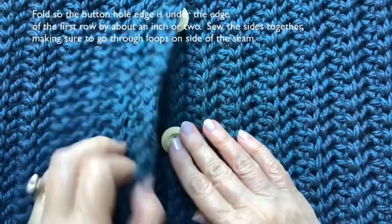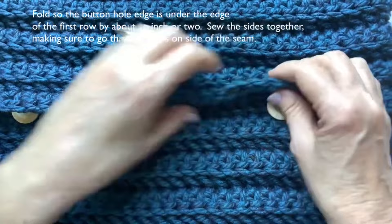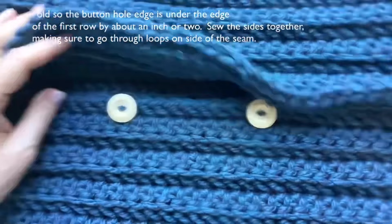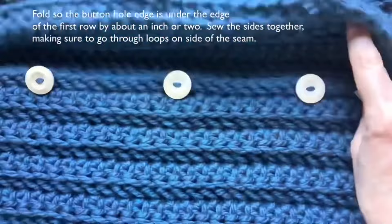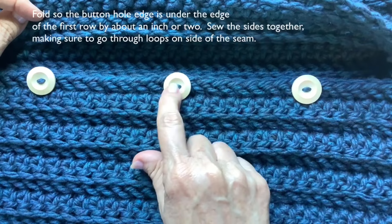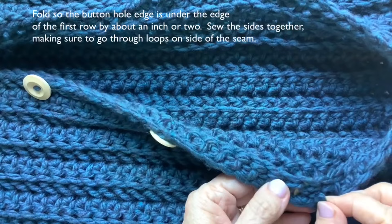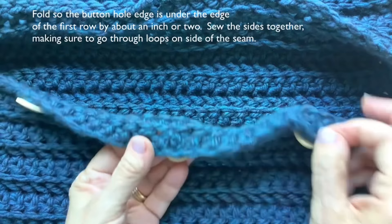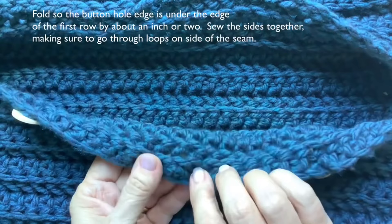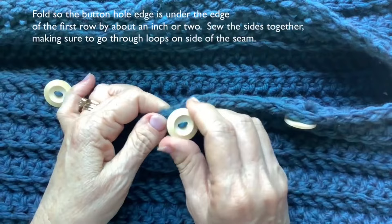When you turn it over, the buttonhole side is going to be overlapping. Find the button placement and line all three up on the same row. Make sure however you sew your buttons on, they're all going the same way — that just looks better. All you have to do is bring the yarn through and through again and tie it. Weave your ends in and out so you make sure the buttons won't come off in the wash.